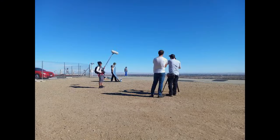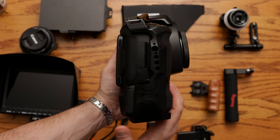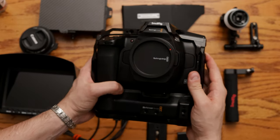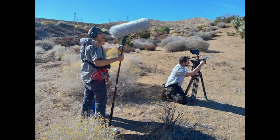I took this thing out and I shot with it — this thing is awesome. I took it out on location and it stood the tests of time. There was a whole bunch of dust and my camera ended up getting super dusty. It was like Dune.